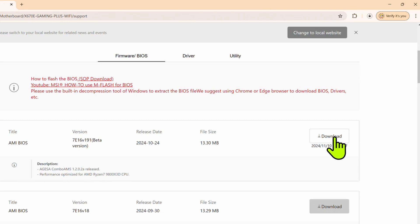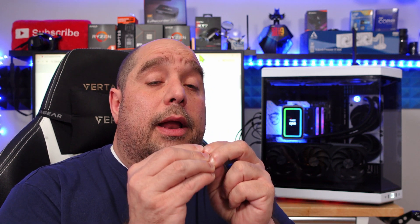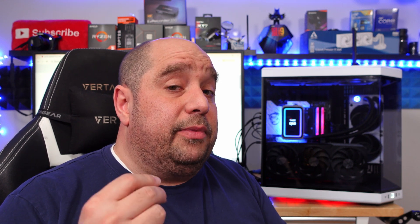So I'm just going to go ahead and click Download here. That's a quick download. It comes inside of a zip file. A zip file is an archive — maybe of a hundred files or maybe of one file — compressed to make it a lot smaller and easier to transfer. So the BIOS is inside of that zip file. Now we can't flash from the zip file; we need to pull that out, and I'm going to show you how to do that.